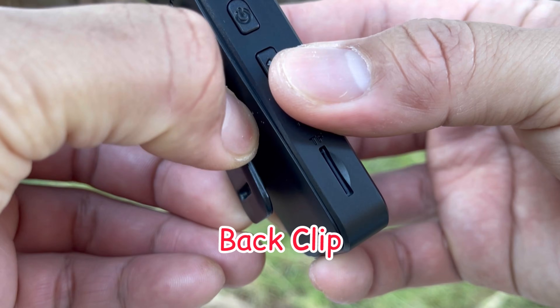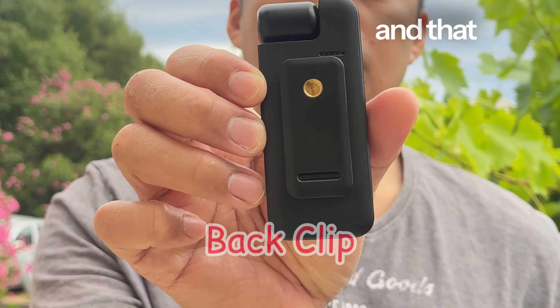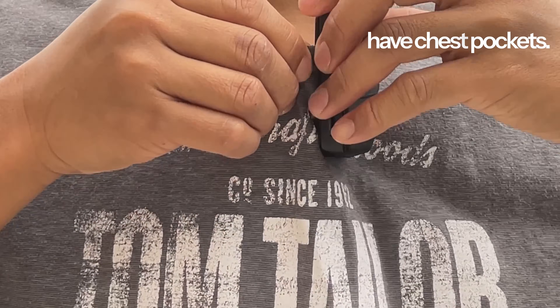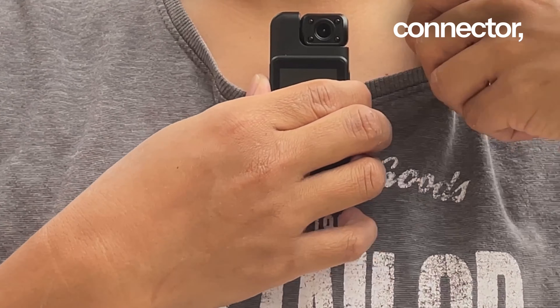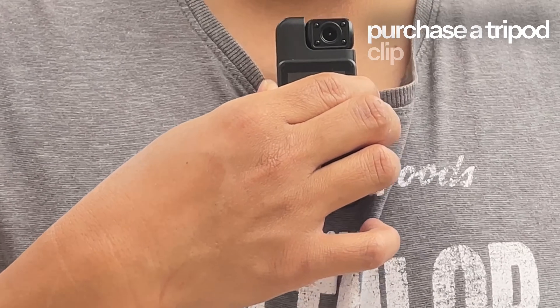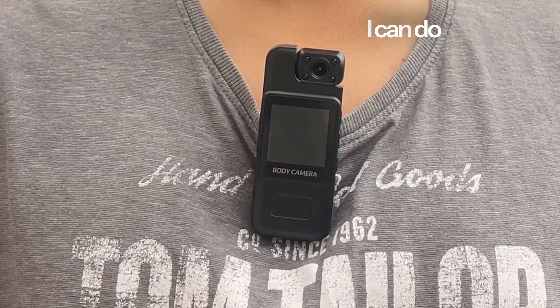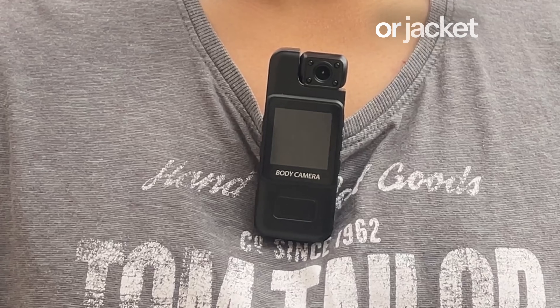Most body cameras have the same back clip, and that is my problem because most of my t-shirts or jackets don't have chest pockets. Since it has a tripod screw connector, I need to purchase a tripod clip so I can attach this anywhere. As of now the only option is to attach this on my t-shirt or jacket neck area.